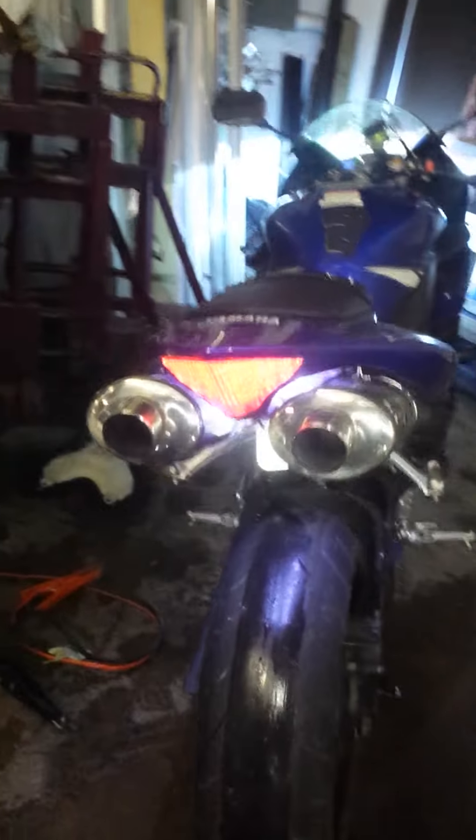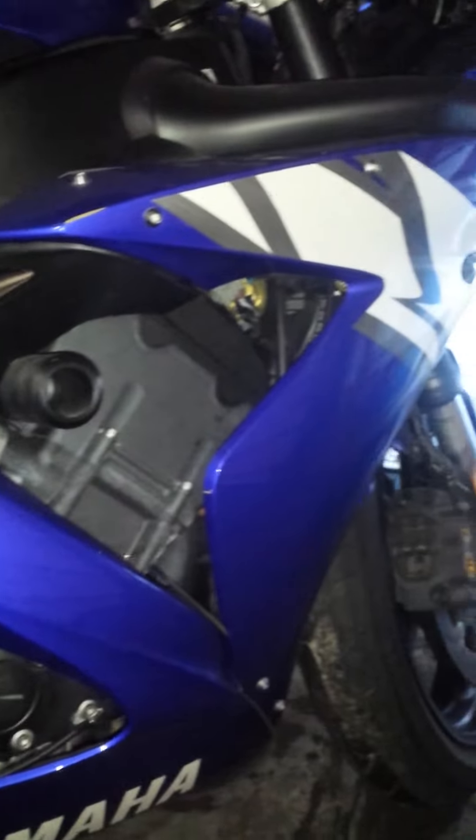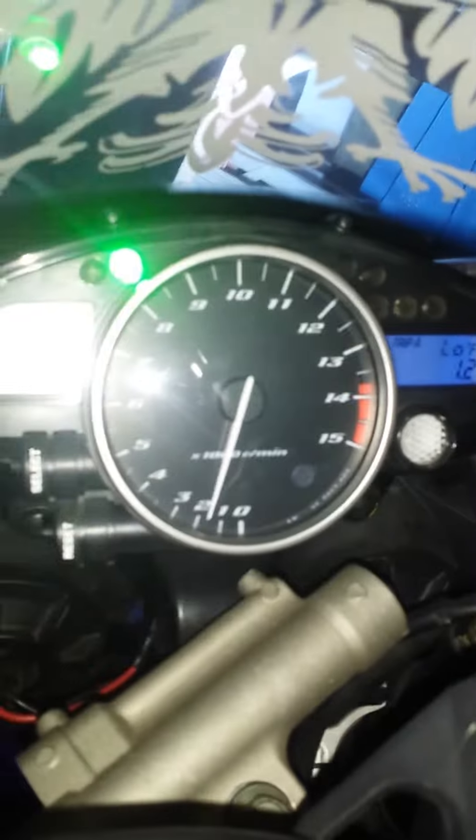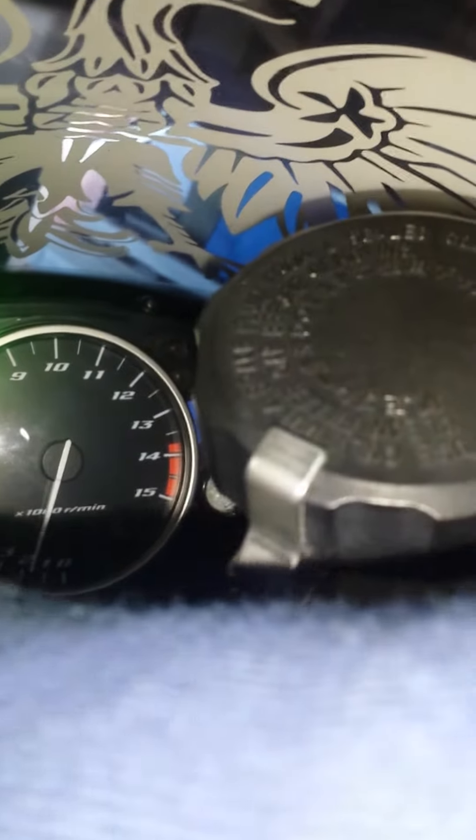Everything is good — brakes and all that stuff. It just needs the tires. I've got ten thousand six hundred fifty-three miles on it.